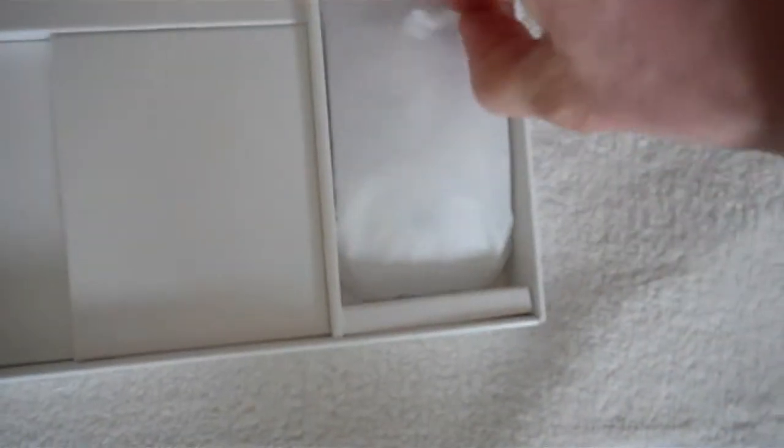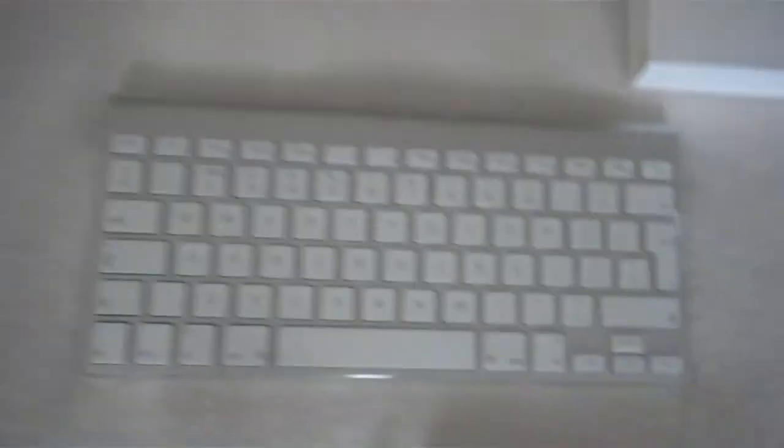And what's in here? Well, that's an instruction book, and there's my mouse. So let's get my mouse out - looking very smart. There's my mouse, there's my keyboard. And hopefully it's got some batteries in it or something like that. I don't think there's anything else in here, so let's have a look at what's actually in the main box now, shall we?